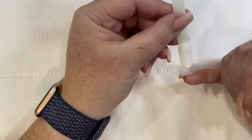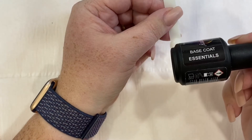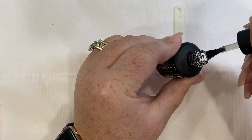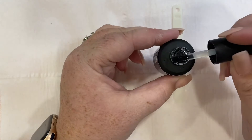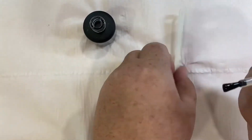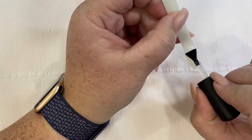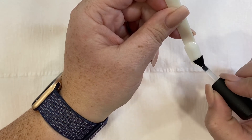Once the nail is prepped, let that dry, and then we're going to take the base coat. Pull the brush out of the bottle and as you do that, wipe either side of the brush on the sides of the bottle to load the brush up. Wipe it on one side so you've got a brush that is fully loaded on one side, and then place the brush onto the nail and push the product forward, then swipe down the nail.